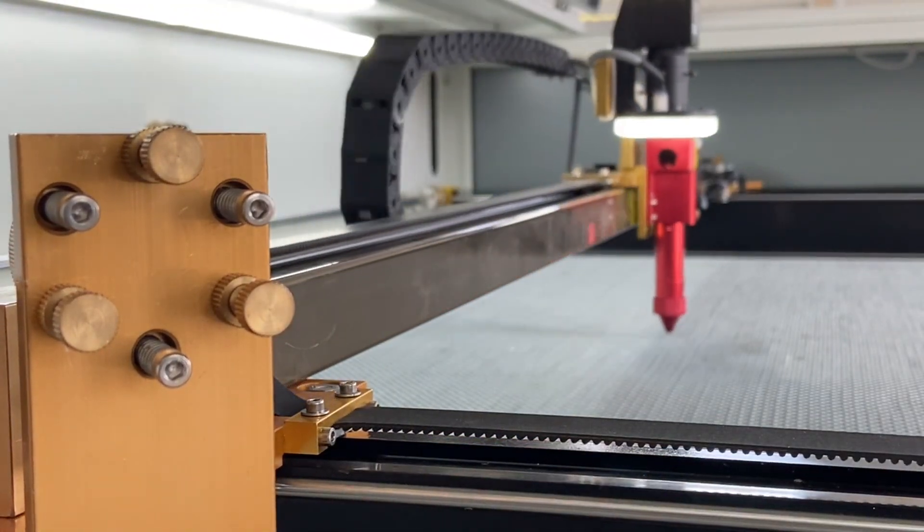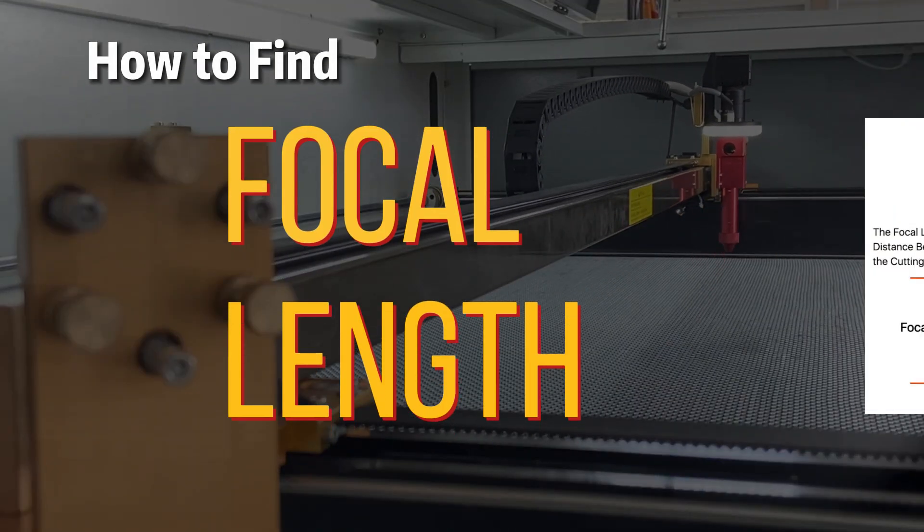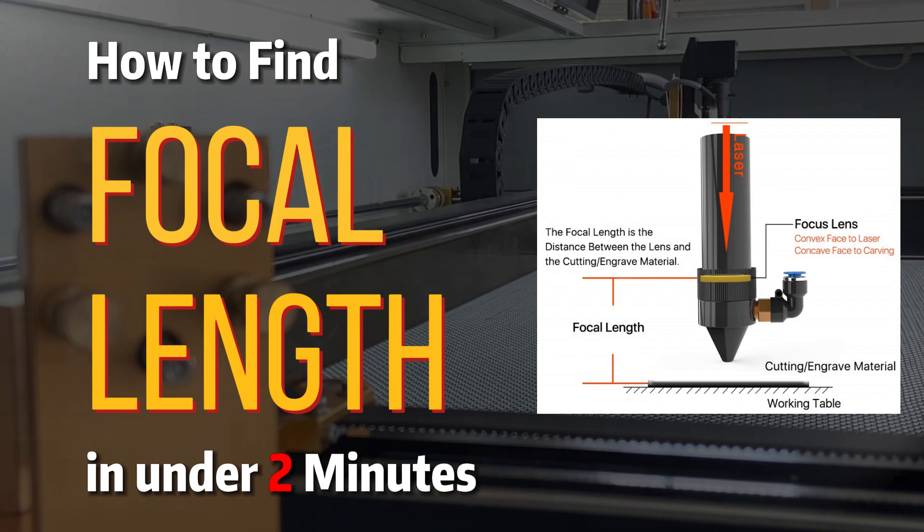In this video, I'm going to teach you how to find focal length in under 2 minutes. And here's how. You will need 2 scraps — cardboard, plywood, or what have you — and a focal ruler.